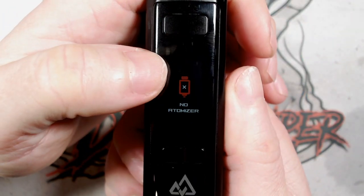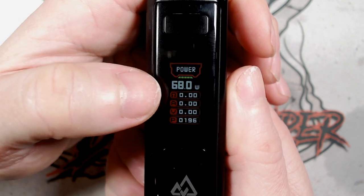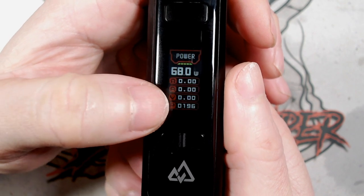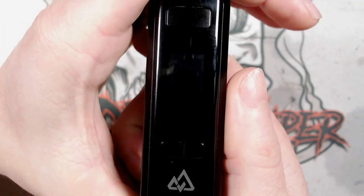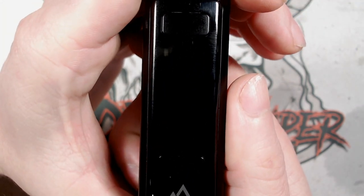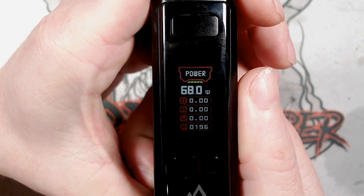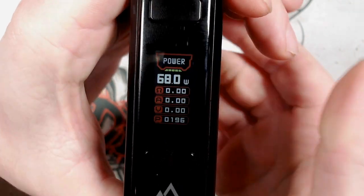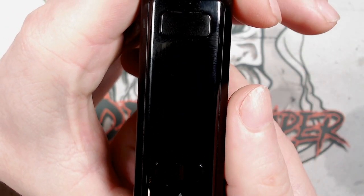So on the screen you've got what mode you're in at the top, which is Power. Below that you've got your battery bar, applied wattage, resistance, amps, voltage and your puff count. My puff count on that last battery was 196 — and that was firing an atomizer at around about 70 to 80 watts. They do say about 220 puffs to a whole battery at roughly 60 watts, but that will obviously change depending on the amperage draw.